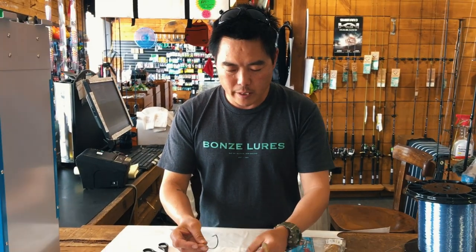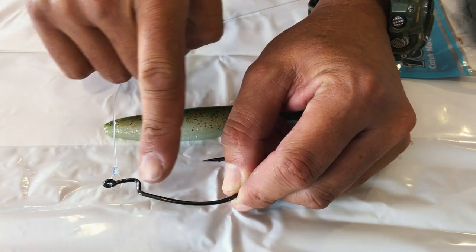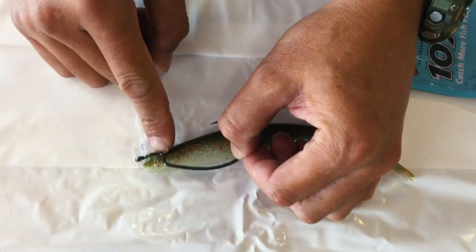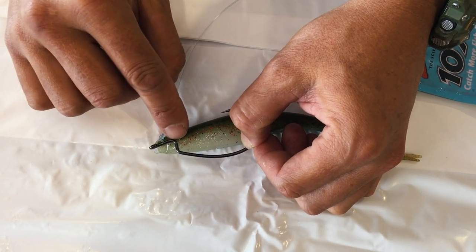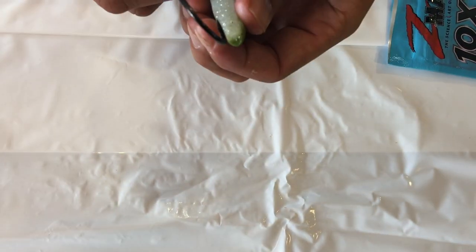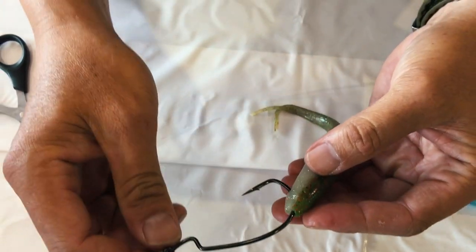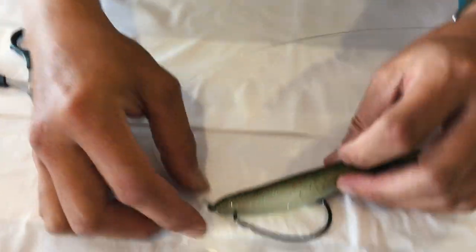So let me show you how to rig it up. First thing you need to worry about is that point there and that point there. Measure it up into the lure itself - from here it comes out through there. So you're putting the hook point up to here and then dropping the hook point out through there - like such. Straight down the center and then straight out of the chin like that. Simple as that. Slide that all the way up to your hook eye, like such.